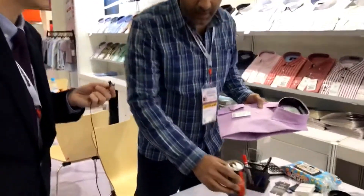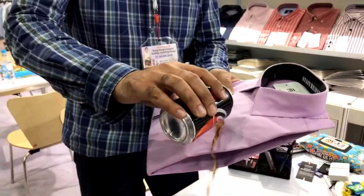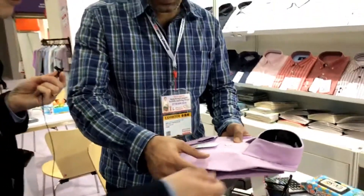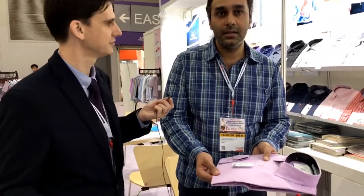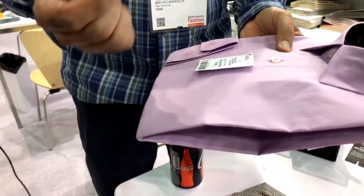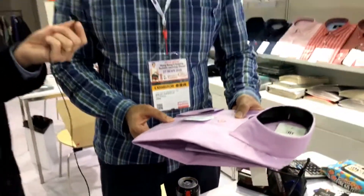I'll just give you an example. Even for any drinks or anything, you see it doesn't stay on the fabric. It doesn't stay on the fabric and it's quick-dry — this is totally dry now. It's not even giving you the wet feeling. This is one of the new things that we have come up with.